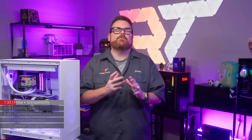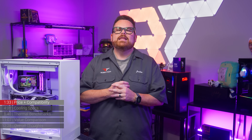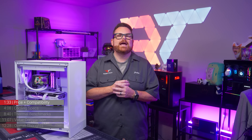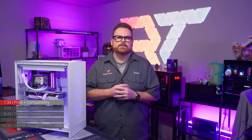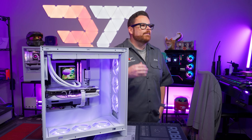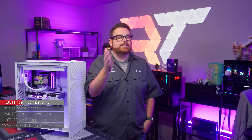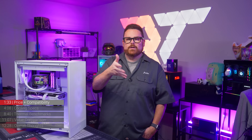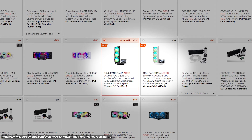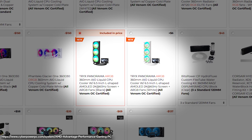That's a pretty penny for a 360mm AIO, but that price applies to both black and white versions. Good on Trikes for not taxing PC builders for wanting white components. Once officially launched in August, you should be able to find these on amazon.com. We were also told that CyberPowerPC will have a limited quantity of prebuilt systems featuring this AIO.